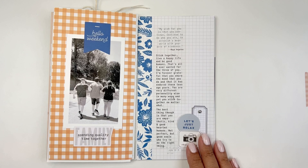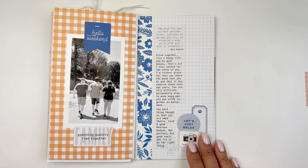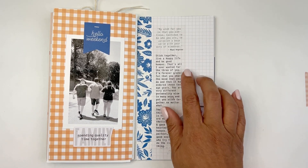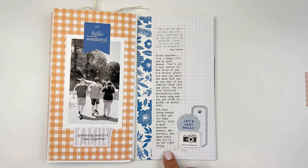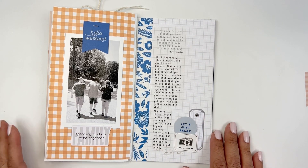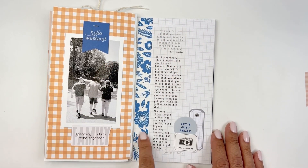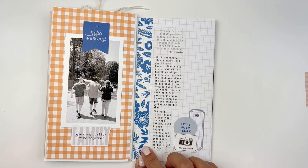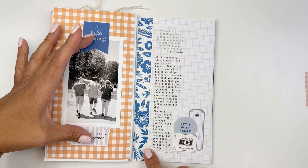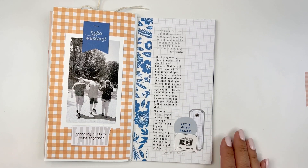This one was from Studio Calico. I loved this picture but didn't love the coloring in it, so I printed it out in black and white. Then just some story about these three and them sticking together, and how grateful I am for the bond that they have. The design is super simple — I used this really bold washi tape that came with the kit, offset it with orange, and then we have two die cuts and a little cluster.